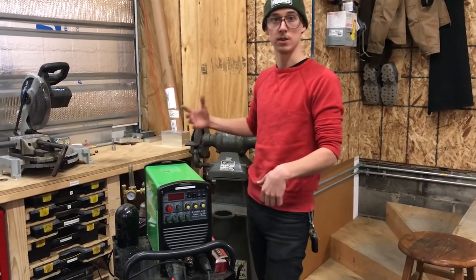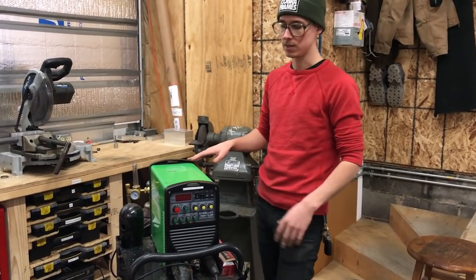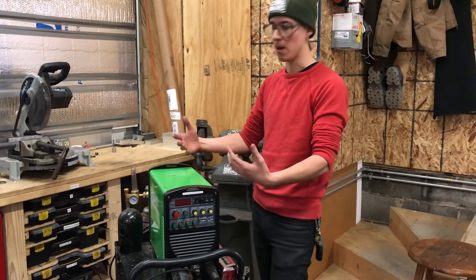The amperage is not really a concern when you're talking about welding thin wall bike tubing. This video is directed specifically about bike frame building.